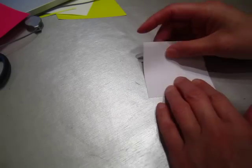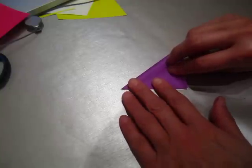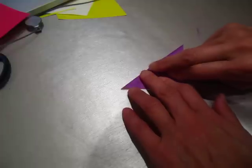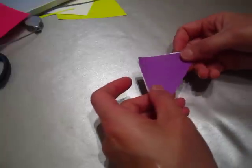Hello, here is an origami website with some very simple origami projects. I will do this one — it's a dog's face. First you fold it like a taco, a taco fold.